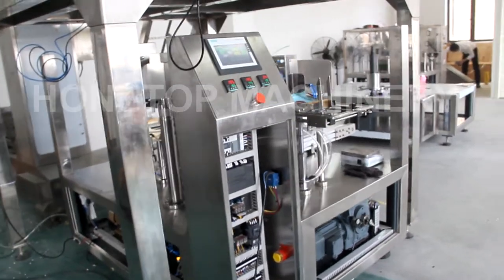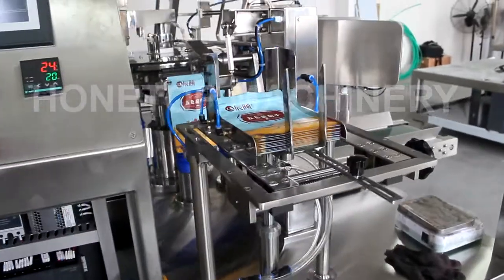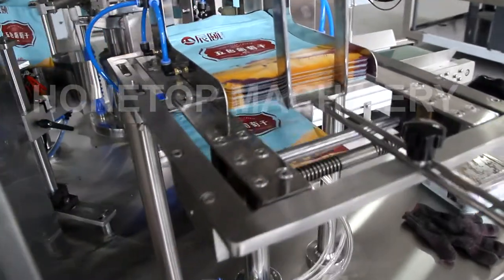We start the machine with bags but without products filling. Later we will use products filling. That is for the bags filling.